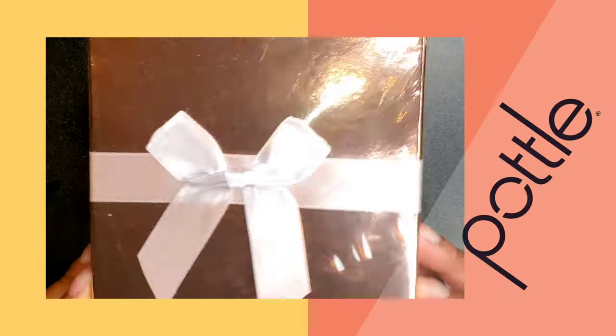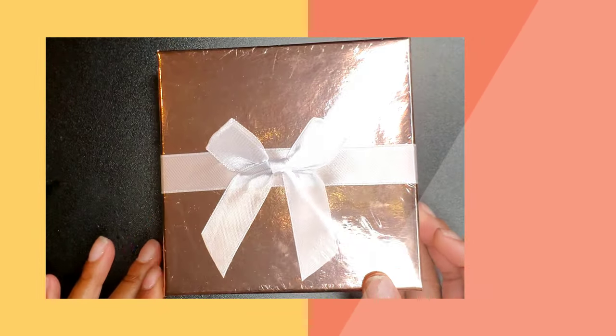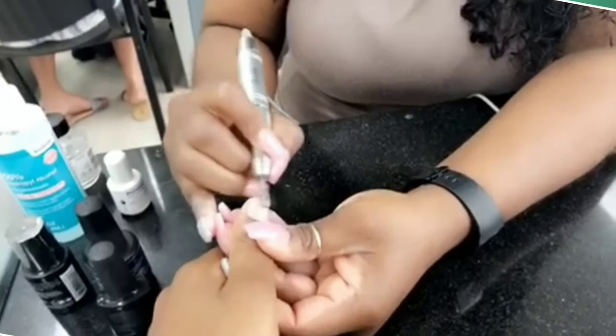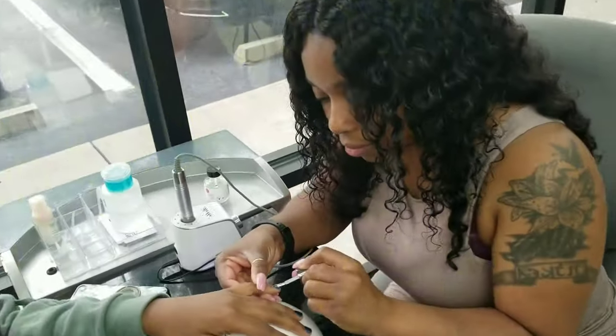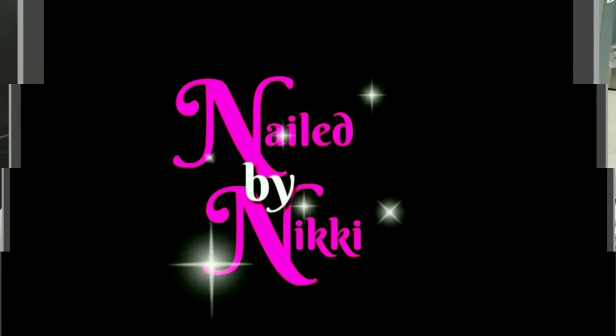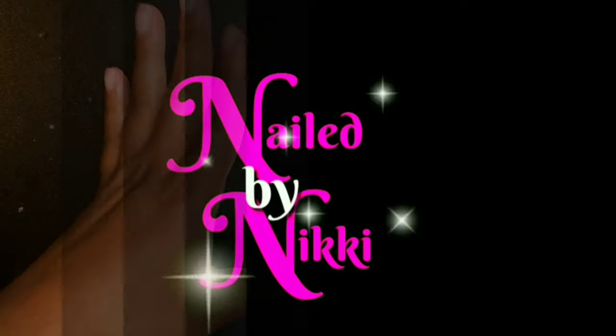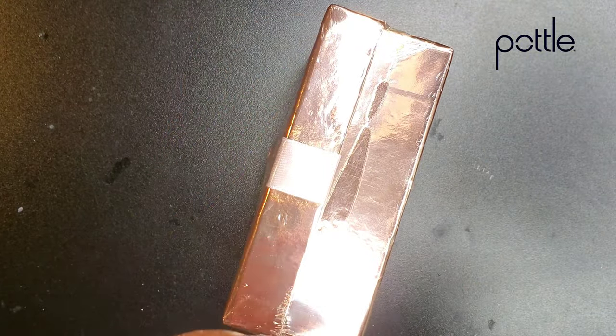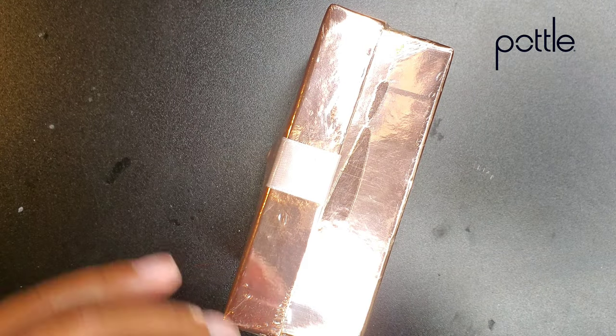Nail Crew, guess what I got? Oh my gosh, this is going to be so dope. You don't want to miss it. Oh yeah, oh yeah — cutest little stocking stuffer box ever.